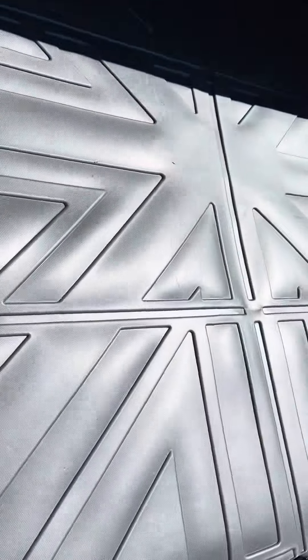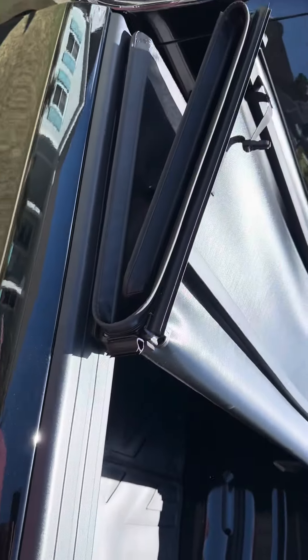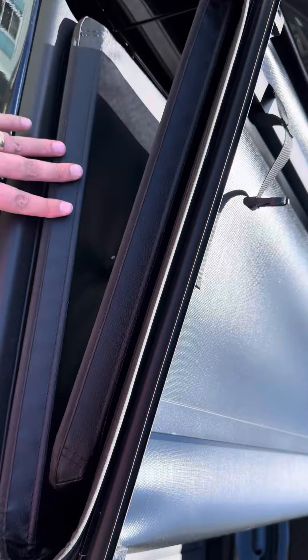The first mods: we didn't get a bed liner yet — we're going to do a spray-in bed liner later — but for now we did a bed mat. This was only 80 bucks; I'll put a link in the description. And then I did a tri-fold tonneau cover, which I installed myself.